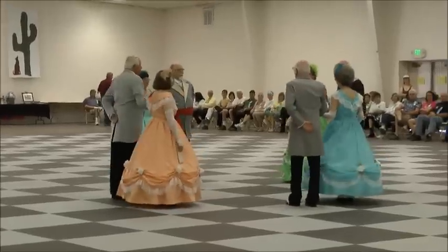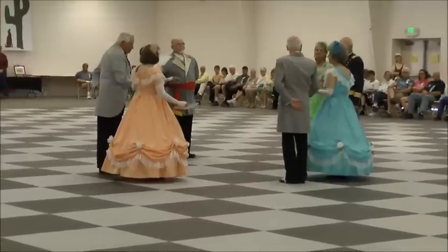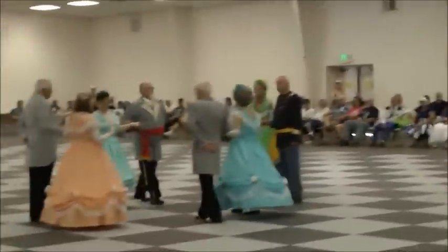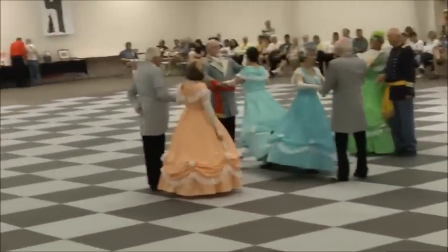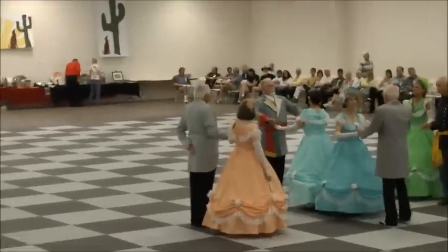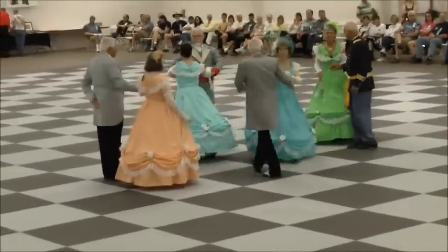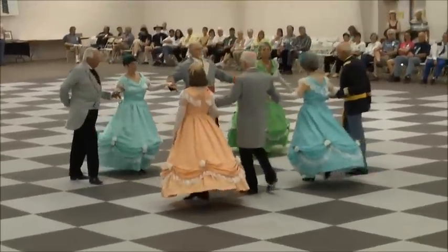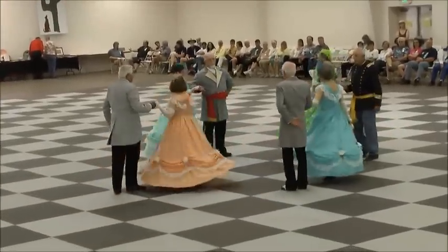Then lean down. Head couples forward and back. Forward again and turn partner to face. Sashay to the right. And left. All turn with both hands to the head. All eight forward and back. All forward and turn to place.